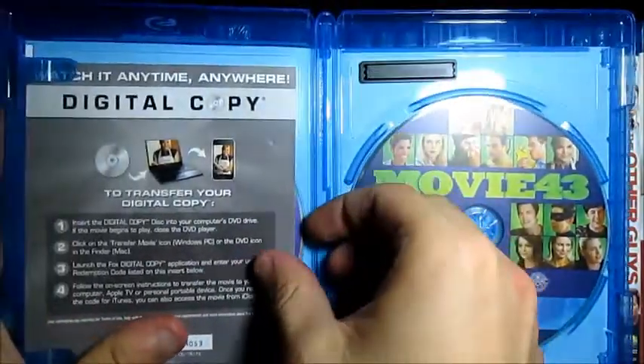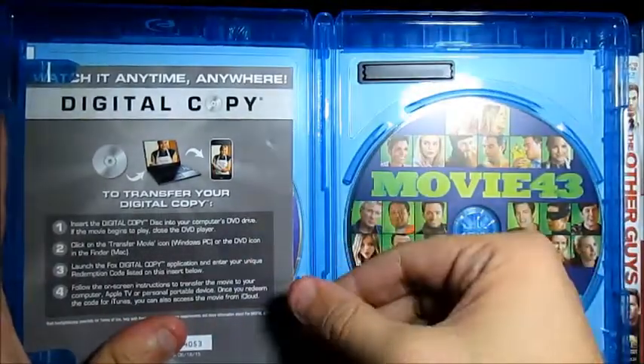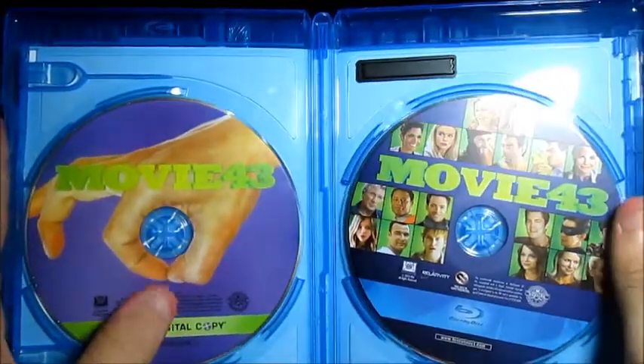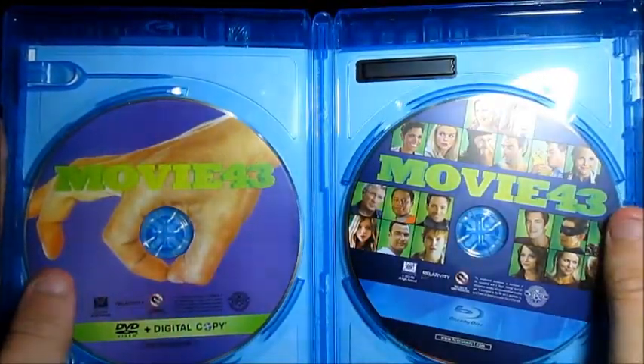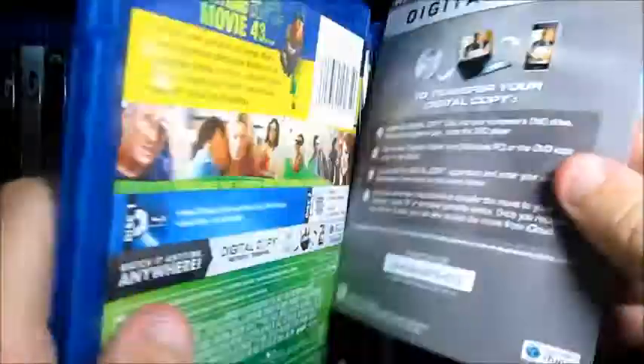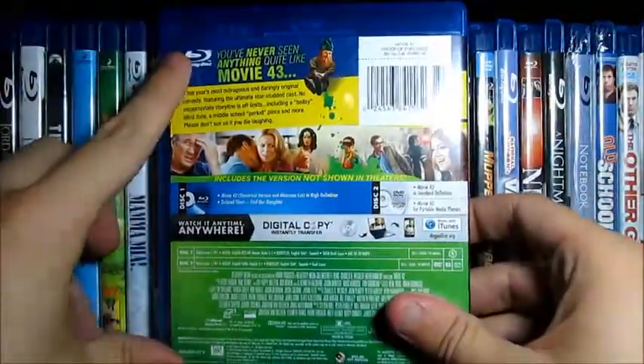There's also the digital copy. This does not have an UltraViolet, so I don't have an UltraViolet code to give away. But if you guys can get your hands on the disc, just PM me and I will give you guys the code.